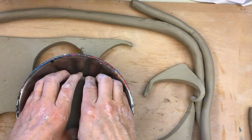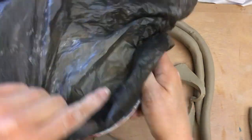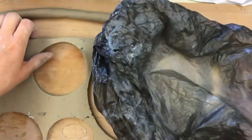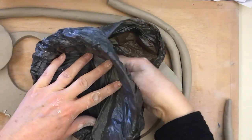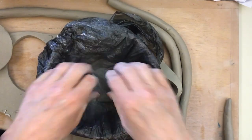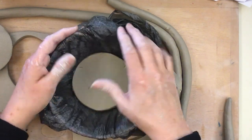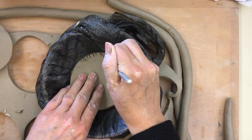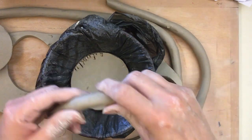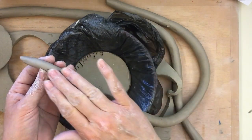After you have your bowl picked out and your bottom done, you're going to take a bag and stick your bowl inside of the bag — just pull it down and wrap it around. Get it all in there nicely because we don't want our coils to stick to the bowl. Now take your bottom that you made and put it in there, try to get all the air out. Then take your needle tool and score and slip all the way around both edges. This is scoring, but you have to take some of that slimy water slip and put it on there.